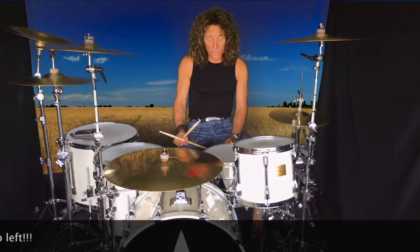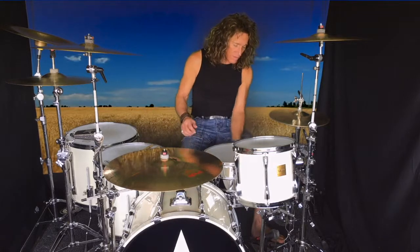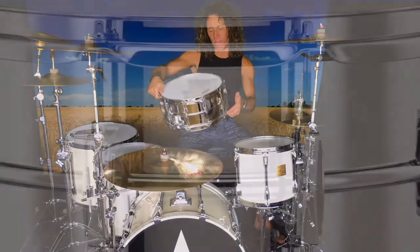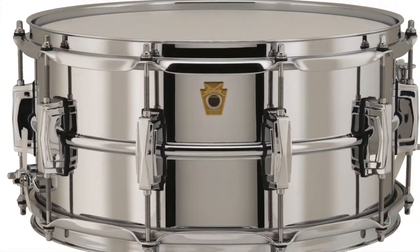I said on my last video that I was waiting for another drum to come in — this was a replacement for the one that blew up on the Deep Purple tour. So rather than get another Black Beauty, I got a Black Beauty body but it's chrome — it's got a chrome finish. It's still brass so it sounds like my drum, it's lovely and I'm really pleased with it.